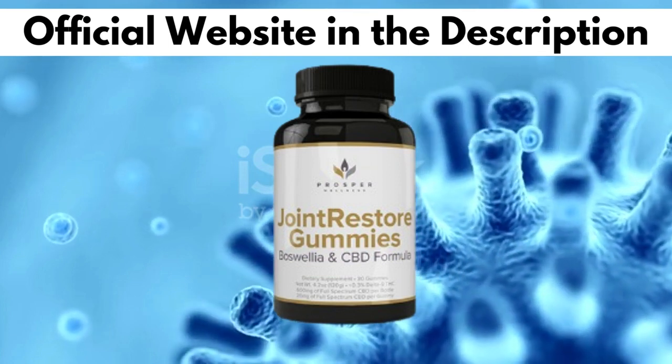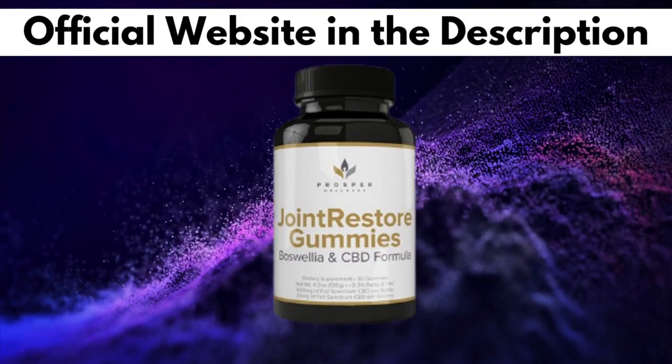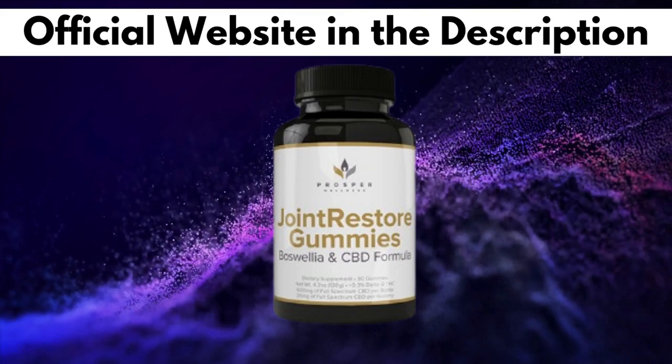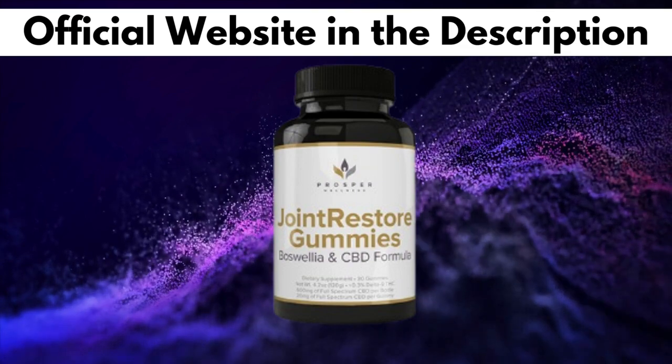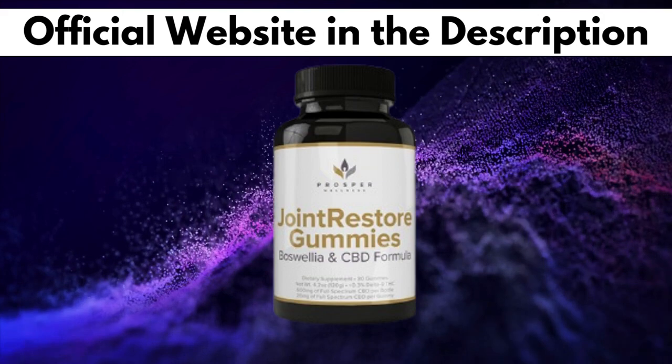You can actually test Joint Restore Gummies for 60 days, and if you don't see results or you don't like it for any reason, they will give you your money back. Also, for Joint Restore Gummies to work, you need to take the treatment seriously. You need to take it every single day, or else you won't see great results and you'll actually get a little frustrated.